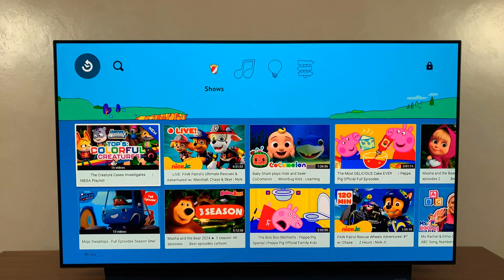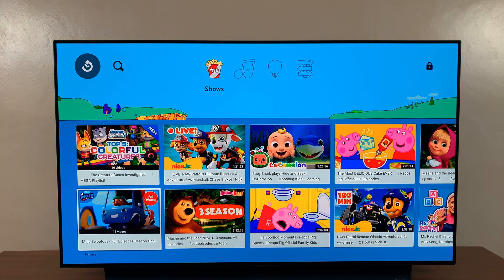Then there's some information about flagging videos — just click next, and there you go. You have YouTube Kids up and ready to go on your Google TV Streamer.